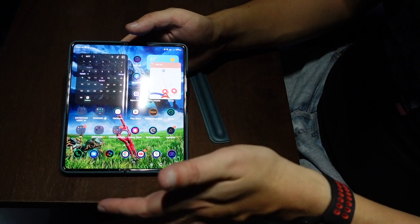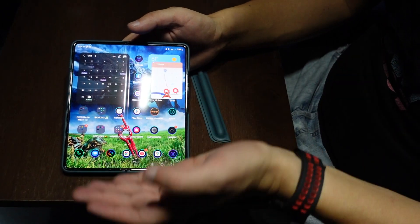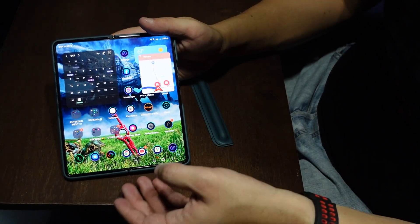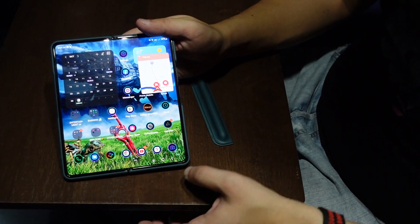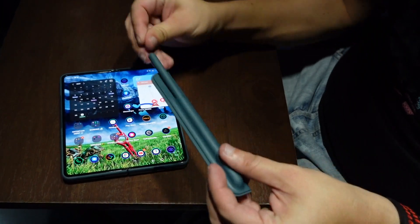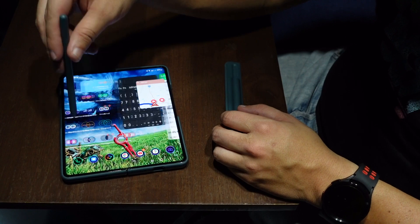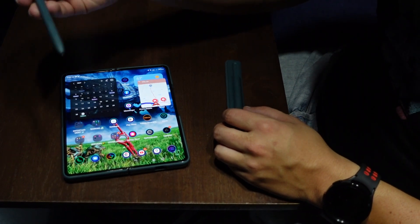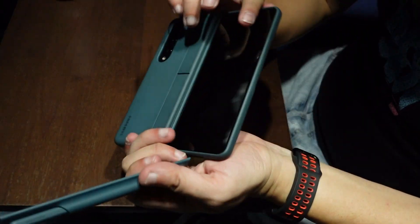I also have the Z Flip 3 — the one that flips, the smaller one. That was a really good phone too, but because I needed a secondary GPS, I decided to get this instead. The phone comes with a pen. I haven't used it that much, but as you can see it's very accurate and feels really nice.